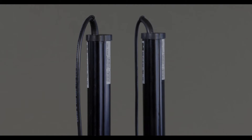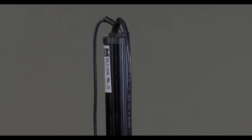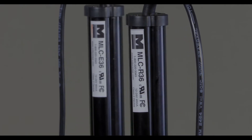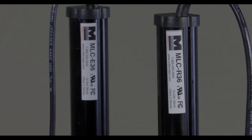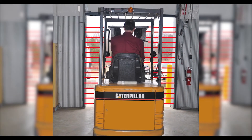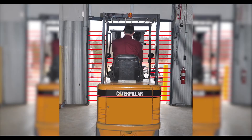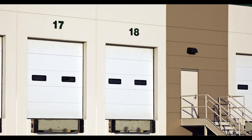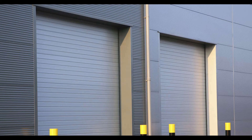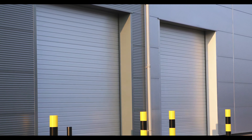The MillerEdge monitored light curtains were designed to provide a dense, invisible blanket of protection to any sectional or coiling door opening and does not require an external interface box. With the ability to span up to 32 feet wide and 6 feet high, they are suitable for use on a majority of both commercial and industrial door applications where PhotoEyes cannot provide enough protection.